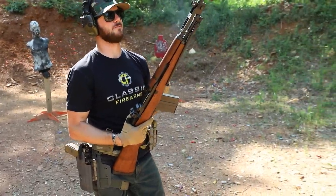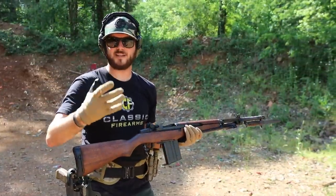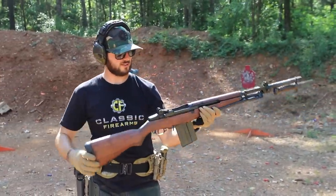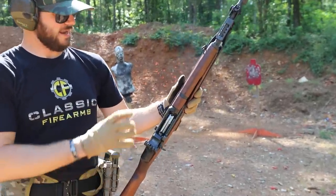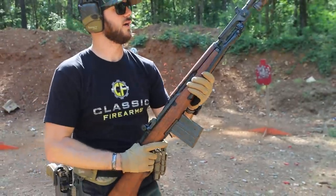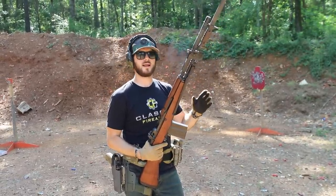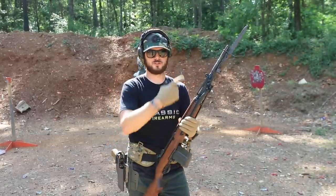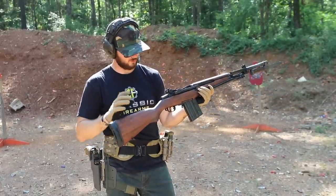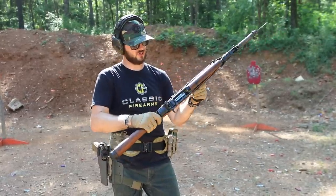Even today's modern battle rifles like our current giveaway, the FN SCAR — don't get me wrong, there's a lot of cool technology, it's lightweight and the recoil is pretty easy to manage. But there's something about these old-school classics, especially with the M1-style action and that beautiful wood stock and grain, that just makes these such a pleasure to shoot. There's just something about these old-school cool M1s, M14s, BM-59s that just get it right.